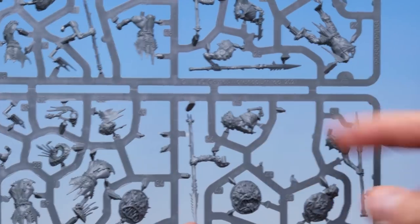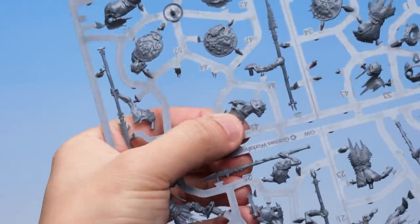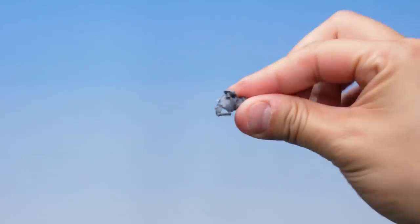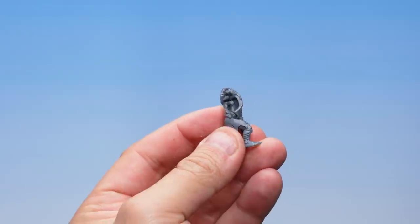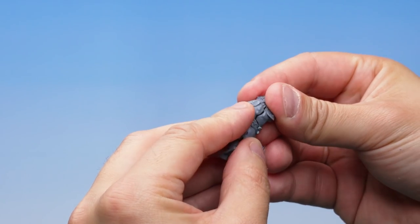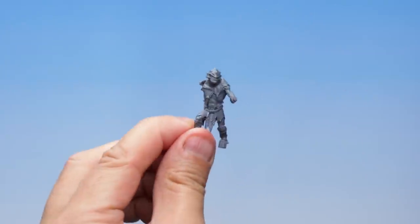Up next, let's find our Orruk head — part number 45. There it is right there on the sprue. There are only two connection points to cut, so let's take our Fine Detail Cutters and carefully cut the part away, holding it with our fingers as the second cut goes in. Now let's get the head onto the shoulders — there are a couple of pegs on the body waiting for the holes in the head. Place the holes over the pegs and push the parts together for a nice firm click, and there we go — he's looking mean.